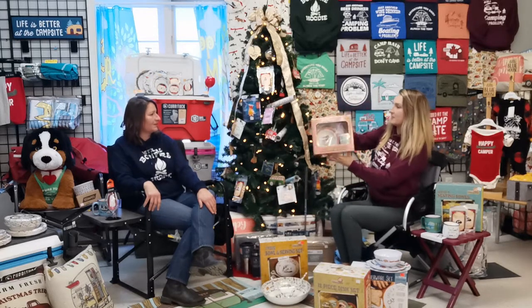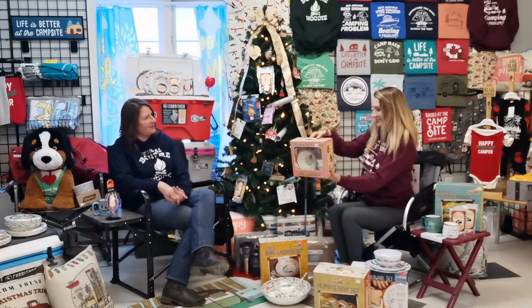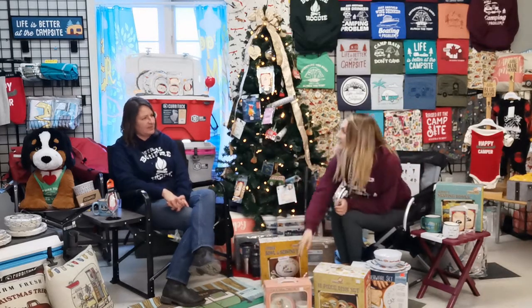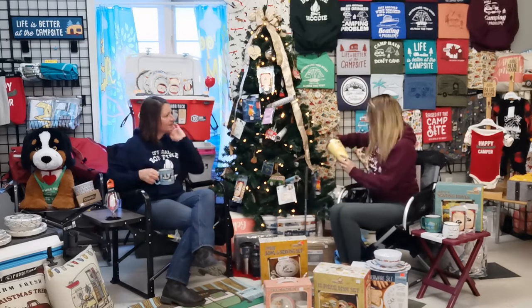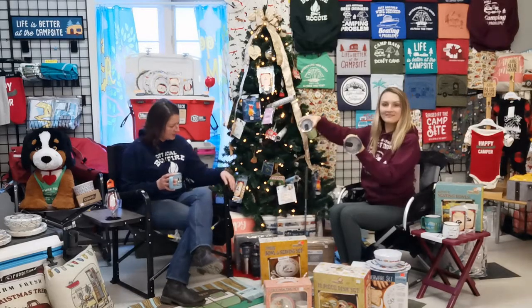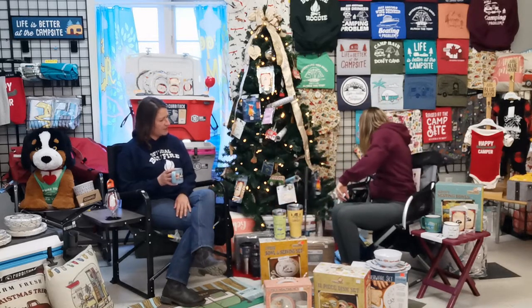For the little ones, there's the little five-piece mealtime set. They get their own bowl, a cup, and the larger plate has separation in between it — little grooves — as well as a spoon and fork. It's a great gift idea for somebody that has a little one. And we've got our Life is Better at the Campsite tumblers — we did talk about these in our last segment but we absolutely love them. They come in the 20 and 30 ounce in a variety of colors — great for hot or cold beverages.